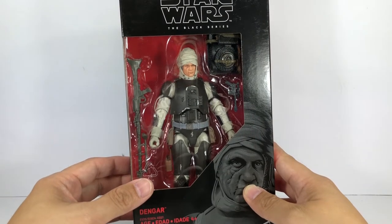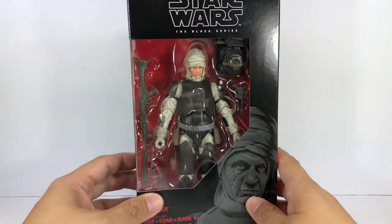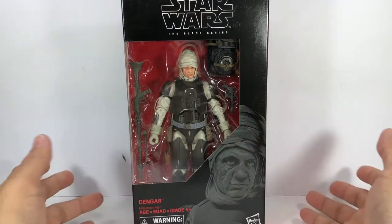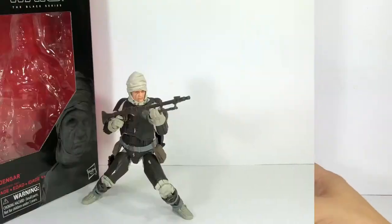He was my very first figure, believe it or not. When Kenner came out with their Star Wars 3.75 inch figures, he was my very first Star Wars figure. My mom bought it for me when I was a kid, and I had no idea who he was. I absolutely hated the figure because he had no lightsaber, he had nothing.